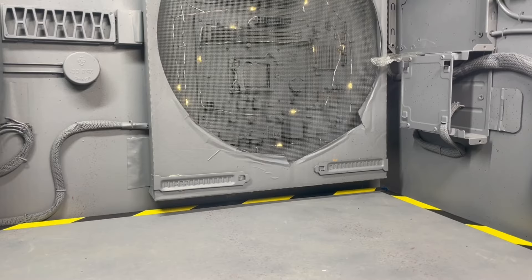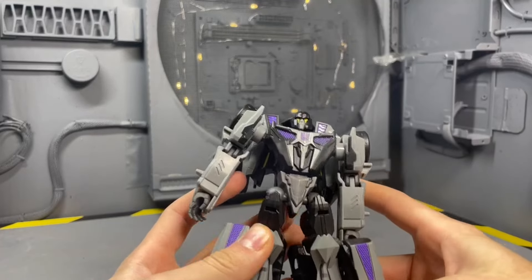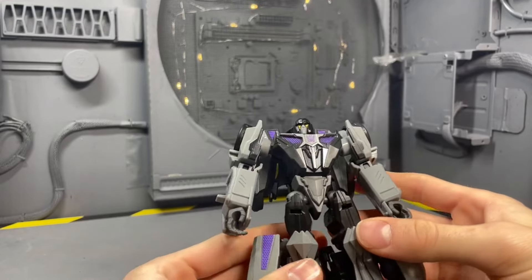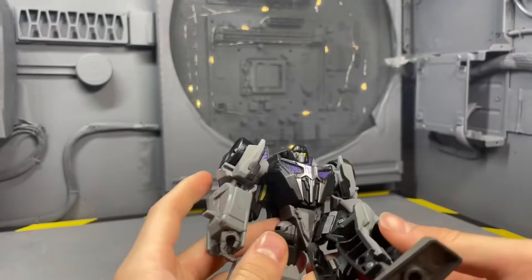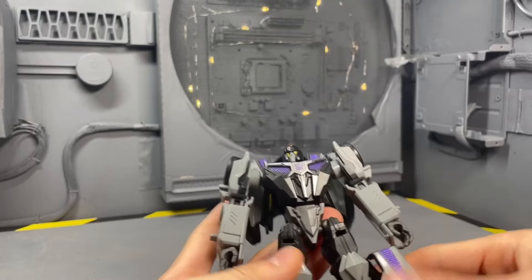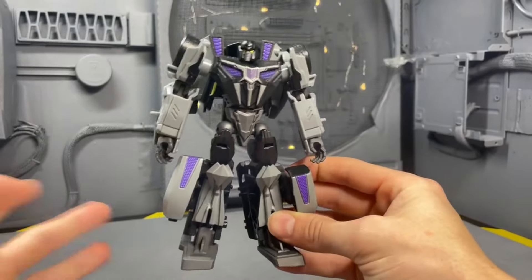Looking at the worst articulation — it kind of saddens me because I do still love this figure a ton and I don't think it's the worst figure of the year by a mile. But the articulation is not very good: the elbow bend isn't great, the knee bend isn't great, and the kibble gets in the way. That's why he wins the worst posing figure of 2023 — give it up for Barricade.